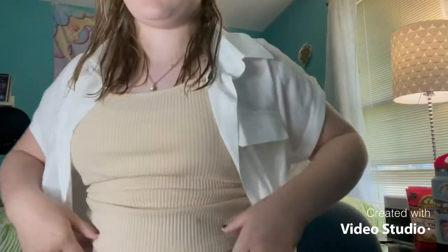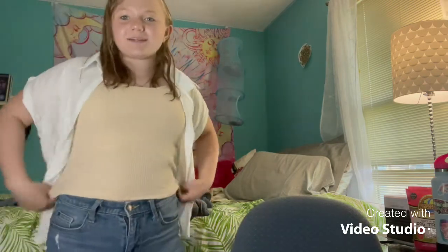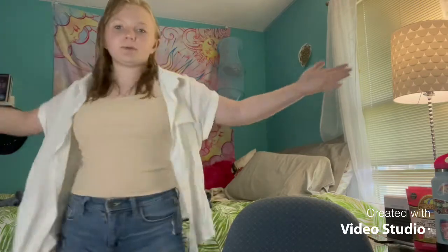Sometimes I won't go all out with foundation, but this is the final makeup look. Here's the outfit — and these shorts too. That's the fit! I'm going to brush my hair and probably put it in a half ponytail. See you guys whenever I post again — bye!